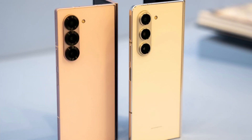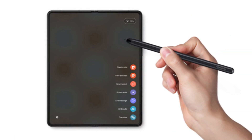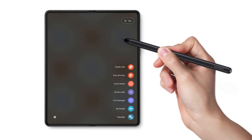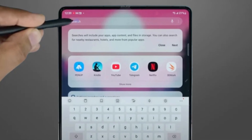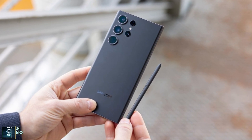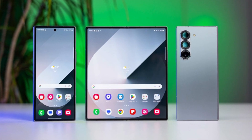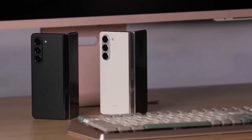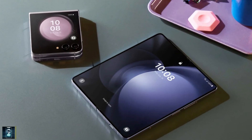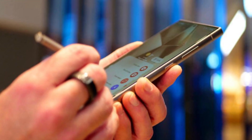This method involves shifting the components needed for stylus functionality from the device to the stylus itself. As a result, the S Pen would be slightly thicker and require charging, but the trade-off is a sleeker, lighter device without the bulk of a built-in digitizer. Unlike the Galaxy S25 Ultra, which includes a built-in S Pen that neatly fits into the phone's body, the Galaxy Z Fold lineup has always required users to purchase the stylus separately. This gives Samsung more flexibility to experiment with design, and by adopting this new approach, the Galaxy Z Fold 7 could become the slimmest foldable in the series while still providing optional S Pen functionality.